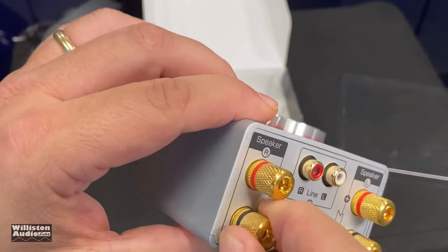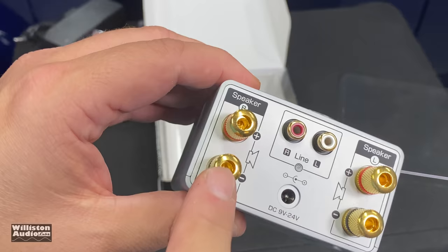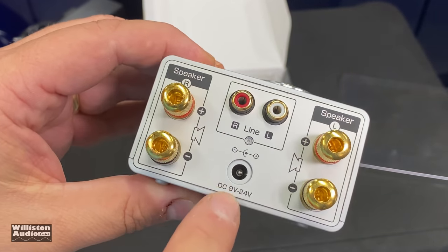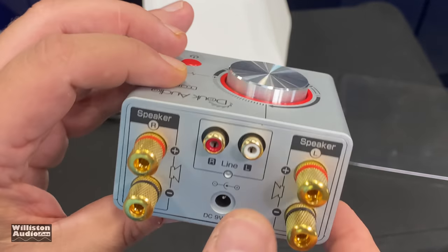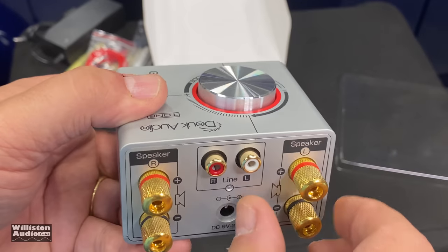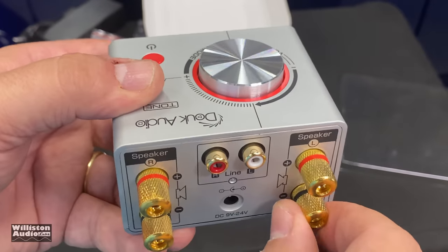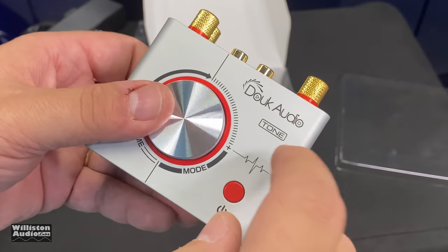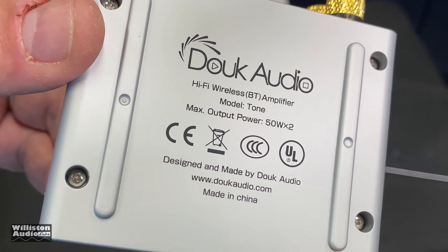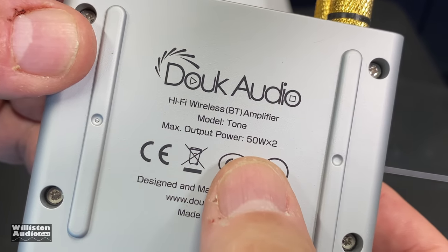And then there's USB — micro USB. Very fancy. Binding posts for your speaker outputs, line level inputs for your RCA ends. It runs 9 volts to 24 volts, so you could actually use this in a car since it'll work off 12 volts. However, it will not put out that much power at 12 volts. This thing is super lightweight — it is plastic, not aluminum. Made in China. Duke Audio. It does say max output 50 watts by two.